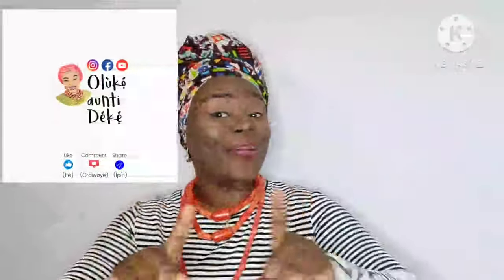Hello, welcome back to my YouTube channel. My name is Oluco and today I am so happy to have you on board. You are so welcome.